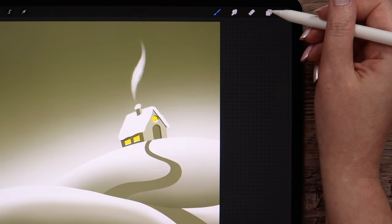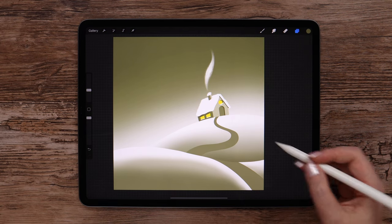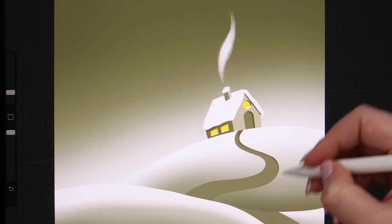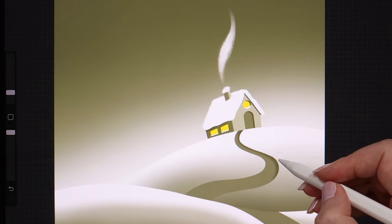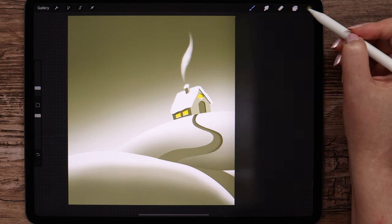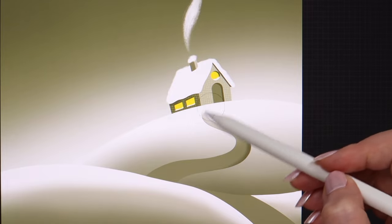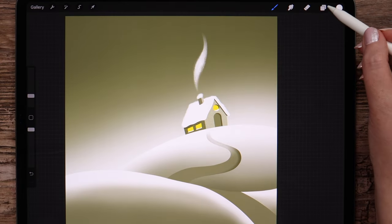Now let's lock the layer with the road so we can shade it. I will set the brush size to 4% and apply this color on the right side, starting from top until this point. Then switch to white, increase the size a little, and draw slightly on the upper part. I think I'll add more white on top of this hill.